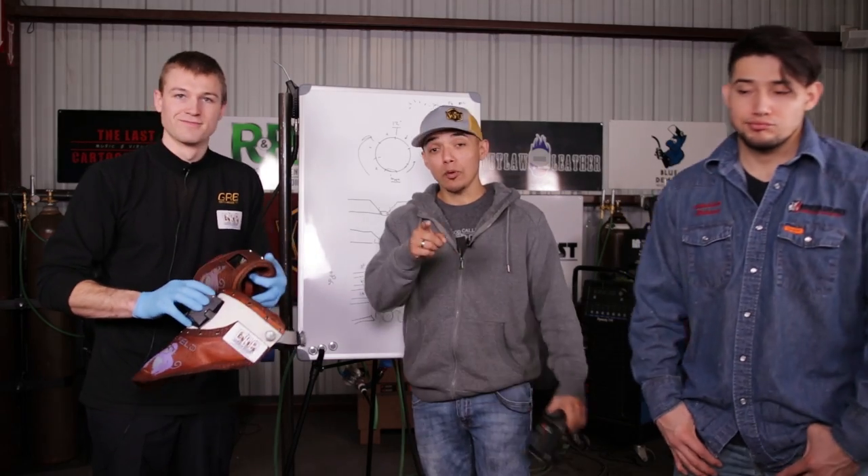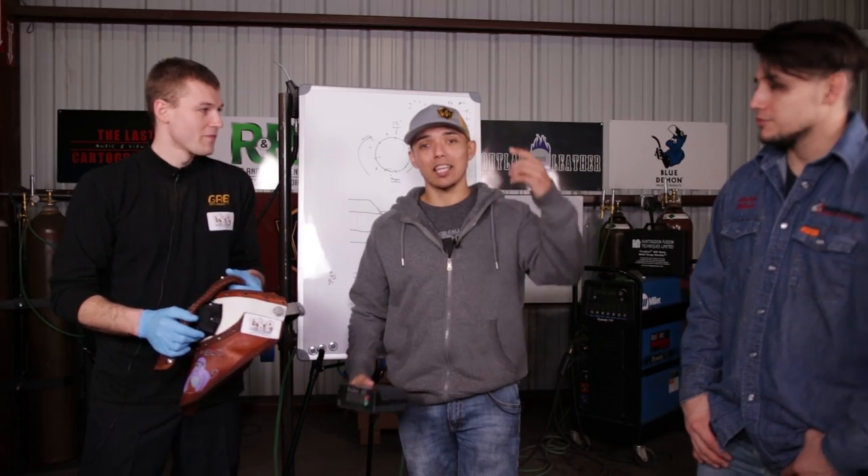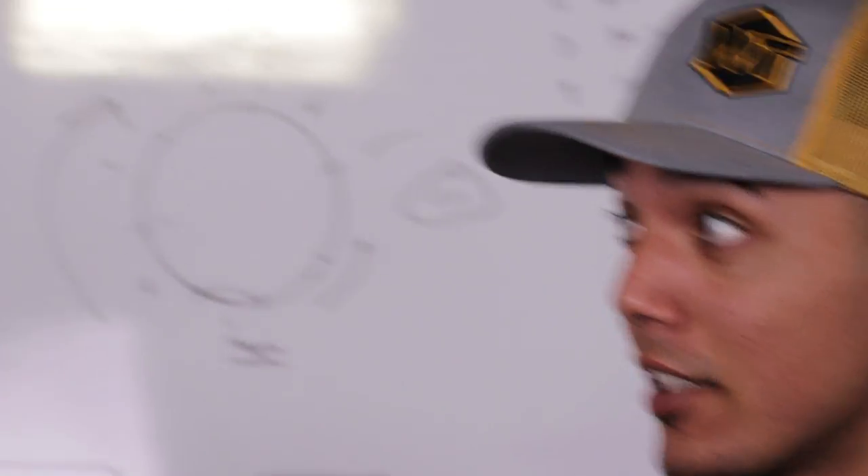Shout out to Outlaw Leather, shout out to Walks, I appreciate y'all. Remember guys: burn, learn, and eventually y'all going to earn. You can subscribe, like if you want, and follow us on all our social media — Instagram, Facebook, and Snapchat, all at Weld Tube. And you can follow Travis by searching Travis Field — T-R-A-V-I-S F-I-E-L-D — and he'll pop up.